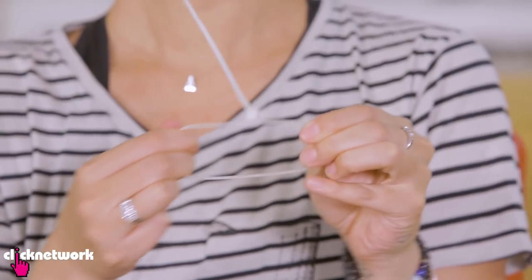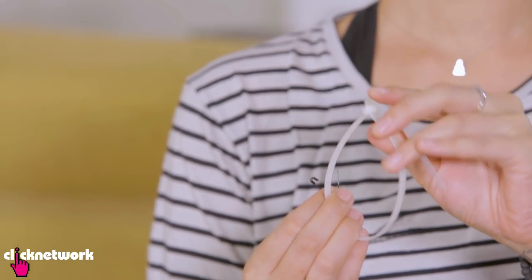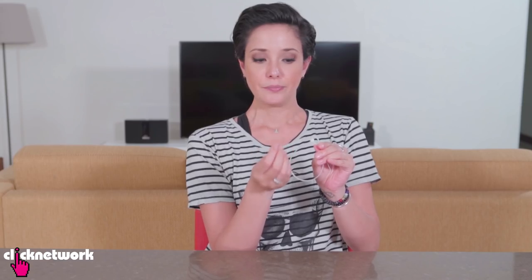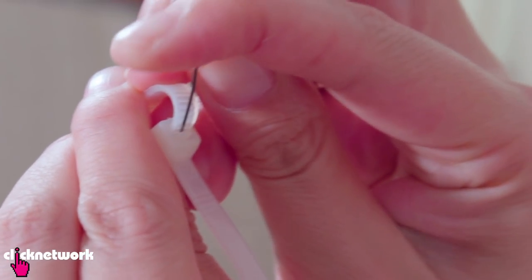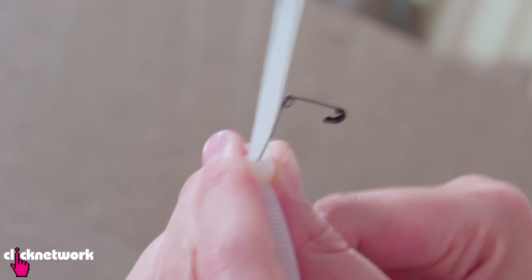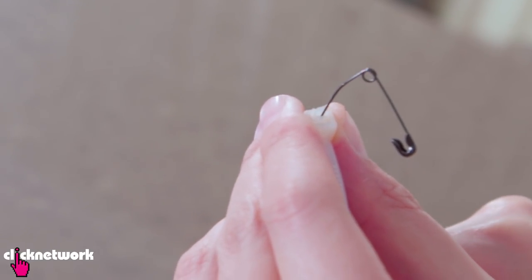Now if you ever need to release a cable tie and you don't have any scissors or a knife to cut it, a simple way to open it is to just use a pin or some kind of small sharp object. I have my cable tie right here — what you need to do is insert the pin in between the catch and the cable tie. Once you've got the pin in, you simply slide the cable tie out just like that. Super simple.